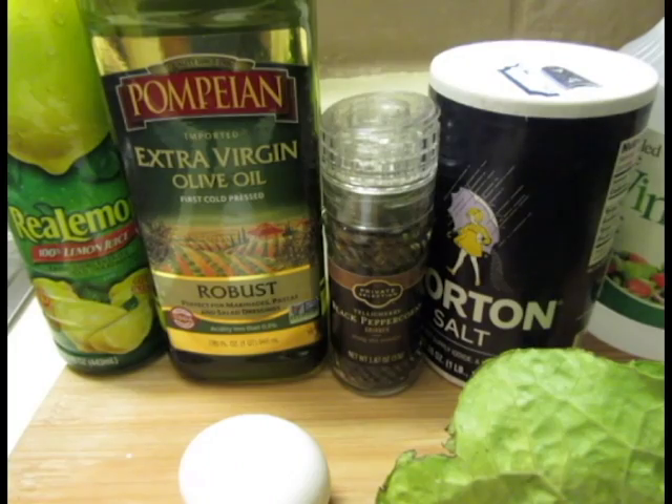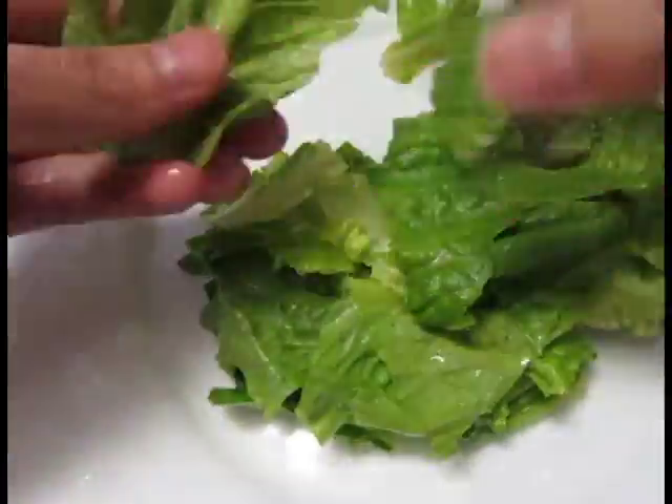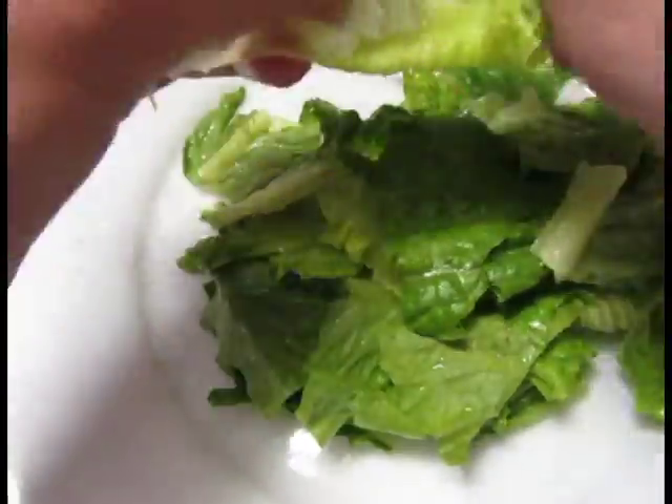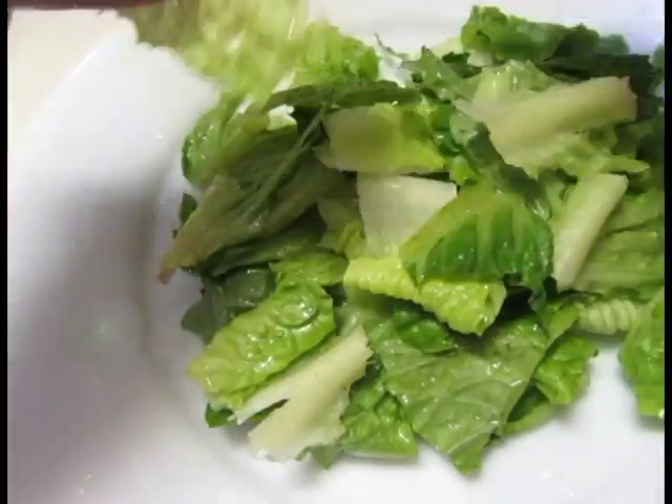The first thing you're gonna want to do is to get a pot of water boiling for the poached egg. Wash your greens and then rip them up into bite-sized pieces for your salad. You can add other vegetables such as sauteed mushrooms or sliced radishes if you want.